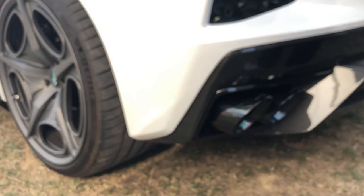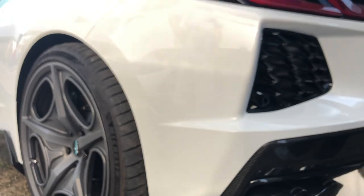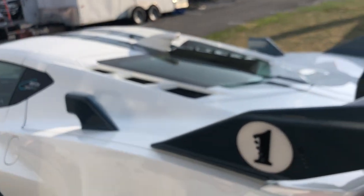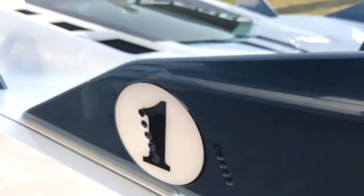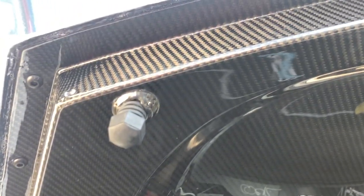The overall weight reduction in this build is about 100 to 120 pounds. Most of it is the exhaust, which knocks about 60 pounds off the car since the stock exhaust is extremely heavy. The carbon-carbon deck lid saves about another 20 pounds. It's painted on the outside but all exposed carbon on the inner surface.